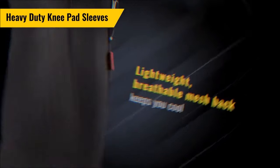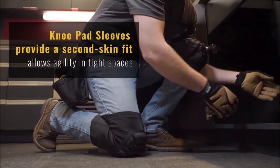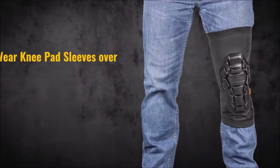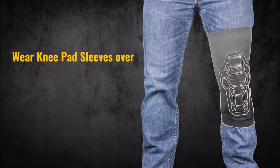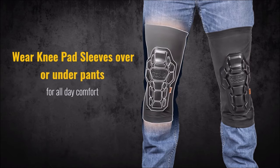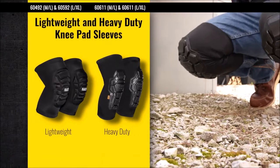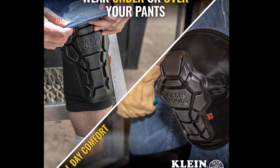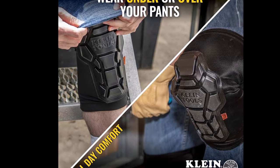Overall, the Klein Tools 60511 Kneepad offers exceptional comfort, durability, and versatility, making it an essential tool for professionals and DIY enthusiasts alike. Priced at $39.99, it provides excellent value for its quality construction and ergonomic design, ensuring comfort and protection during long hours of work.